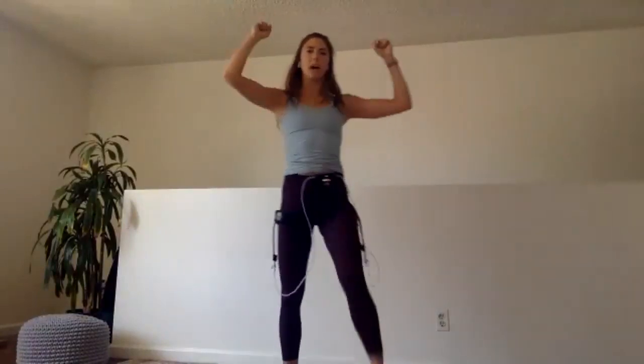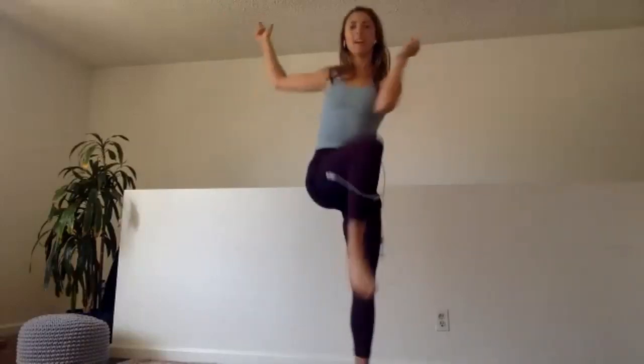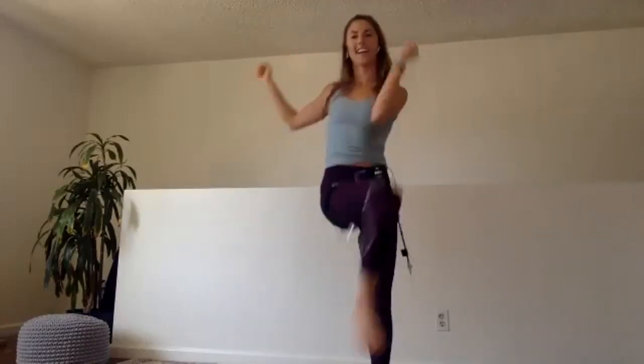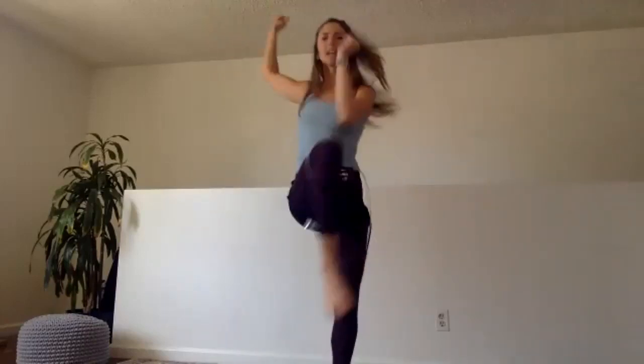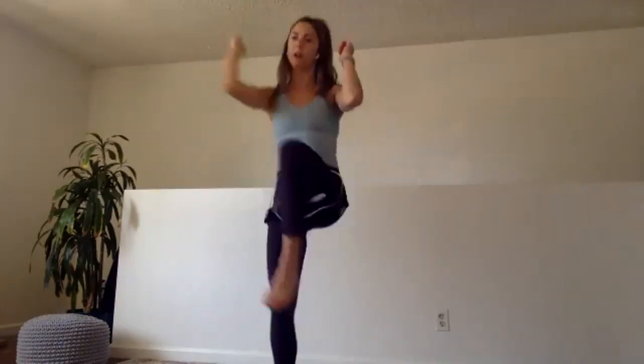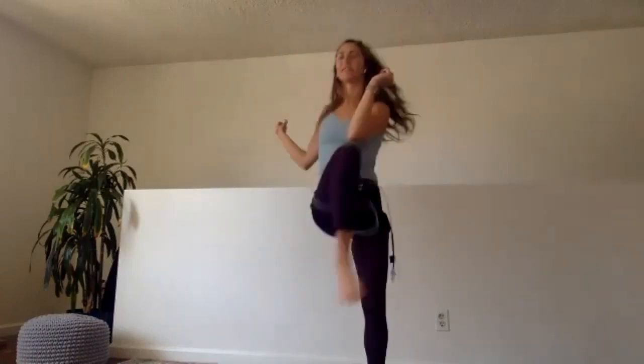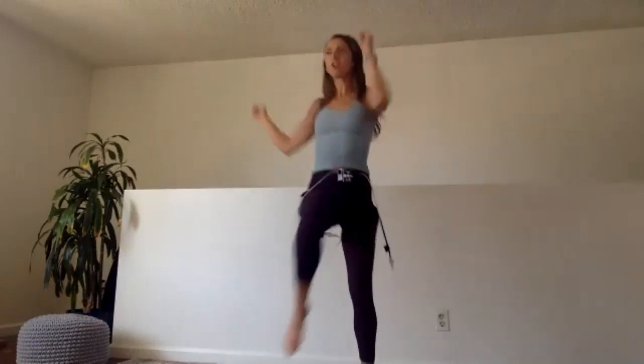Get those elbows going — cross jacks. You can step or you can jump. See if you can get high on the toes, little jump in between each one if you want, and move. The more we can get the arms and the legs going together, the faster we can get our heart rate up. Last ten. We're going to rest in five, four, three, two, and one.